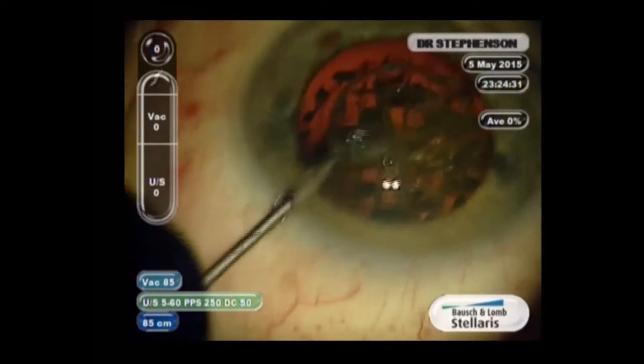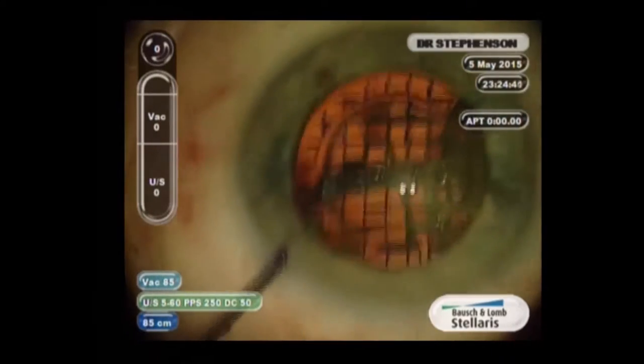Hi, I'm Dee Stevenson. I'd like to share an entire case with you. This is a femto case with a fairly soft nucleus, and in this particular case I use a particular femto pattern.